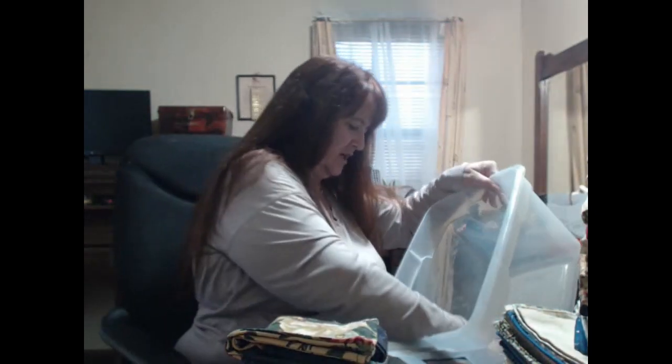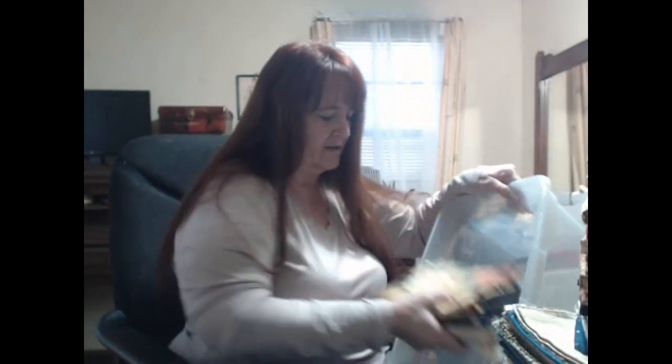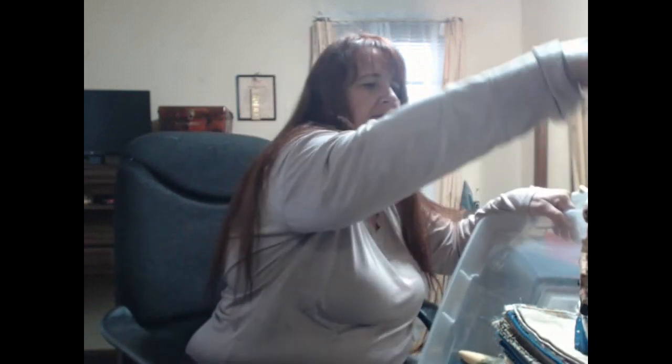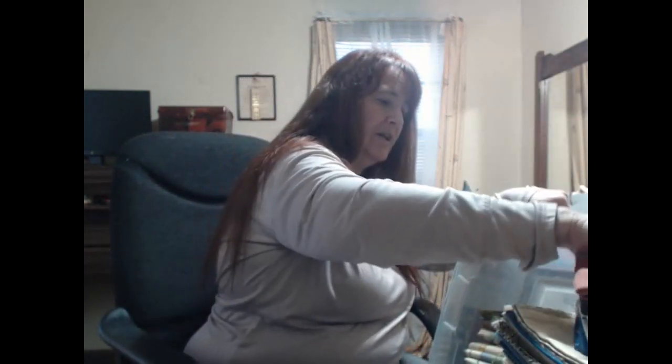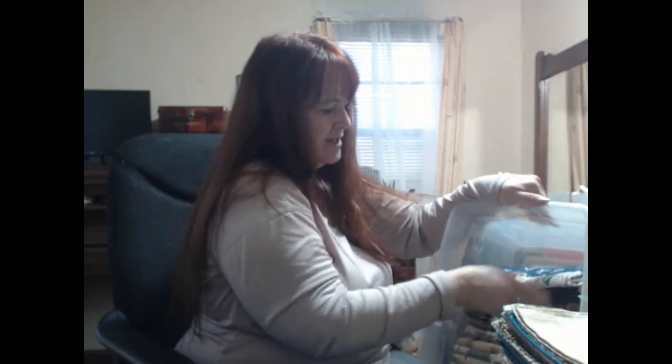Granny was awesome at balancing both. She mended once a week — that was her thing — and she sewed every week. She always had something by her chair. In her older years she'd watch a lot of TV and knit and crochet, but she still managed to sew about once a week because that's about how much mending she needed.